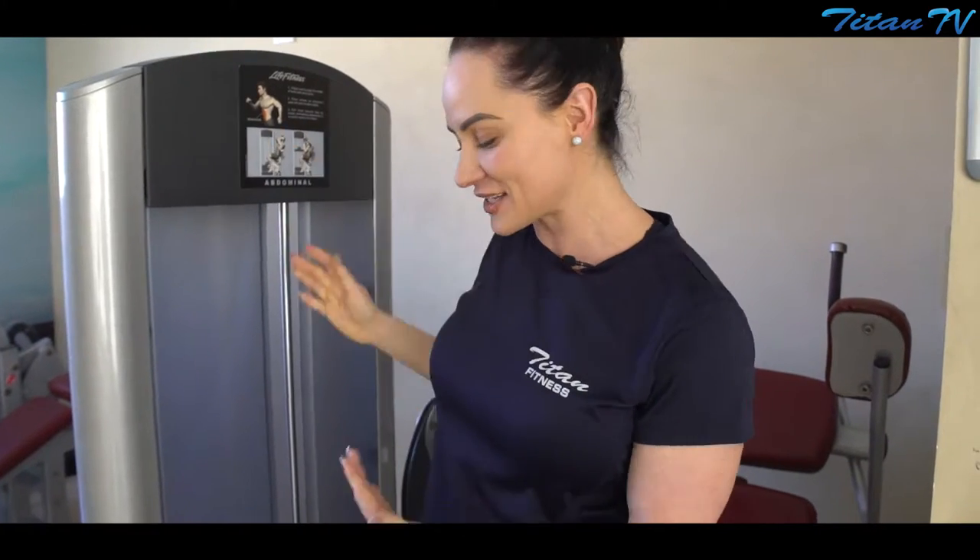Welcome to the Titan Fitness Core Room. I'm in the room at the very top of the gym and I'm about to train a little bit of abs. We're going to start with this machine here — it's called the Abdominal Crunch Machine.